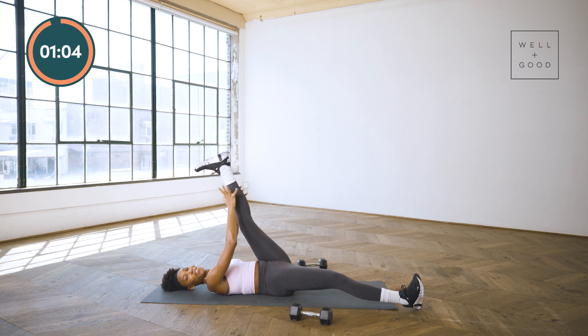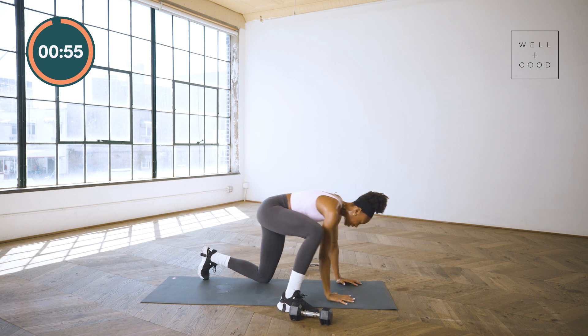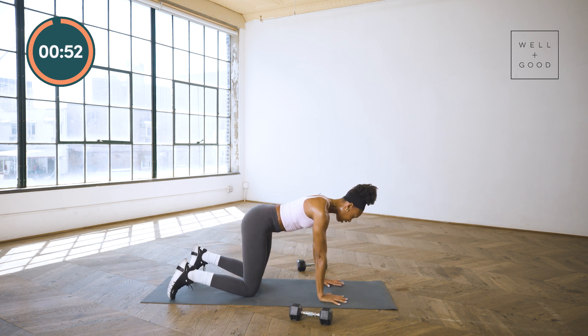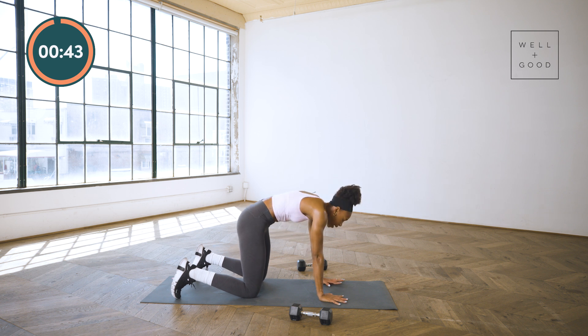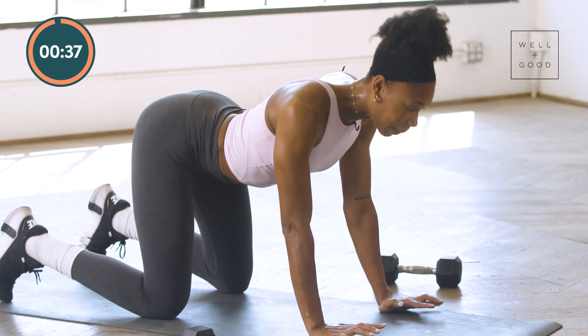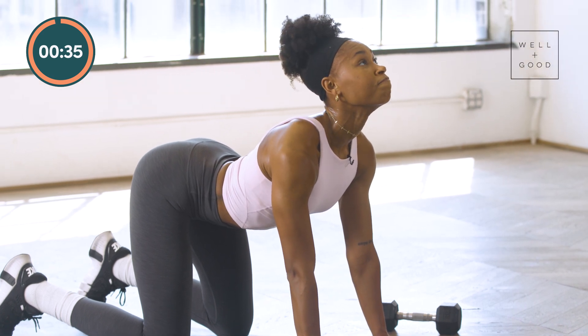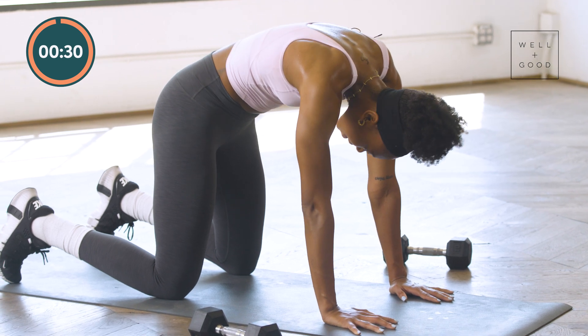We're going to flip it and reverse it for some cat-cows. Meeting in a quadruped position — equidistance between those knees, shoulders, head and toes. Spreading those fingertips: on that inhale, drop that belly, squeeze those scaps together. Exhale, spine drives up — big scoop, high-fiving the ceiling with your spine. On your own timing, playing with this mobility, connecting that breath. Maybe adding in some circles.